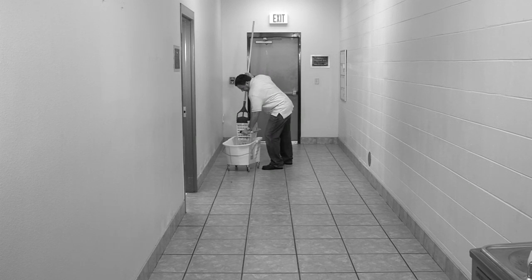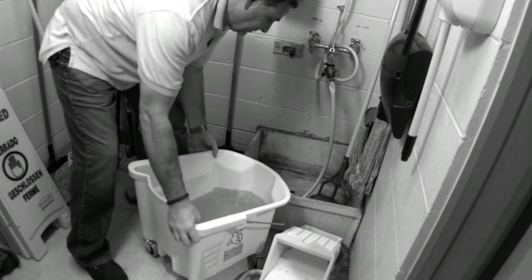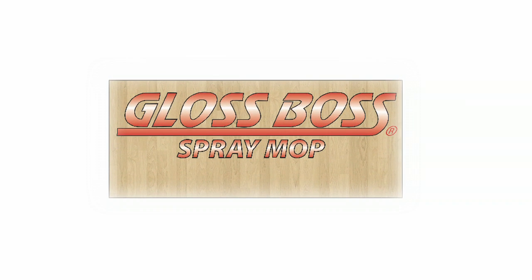Tired of old-fashioned floor cleaning with a mop and bucket? All the lugging and lifting and emptying of dirty water? Introducing Polmanholtz's new Gloss Boss Microfiber Spray Mop System.